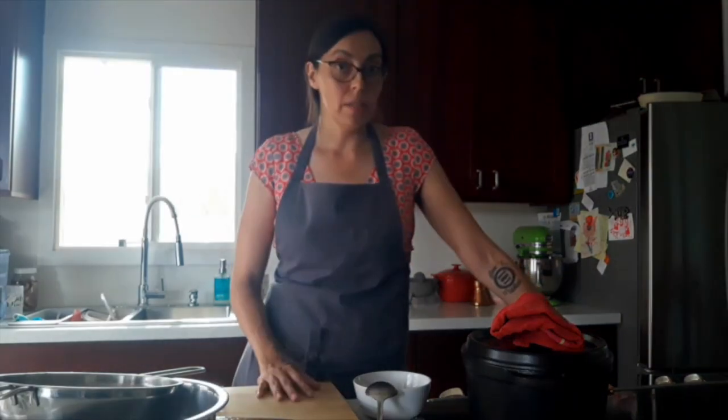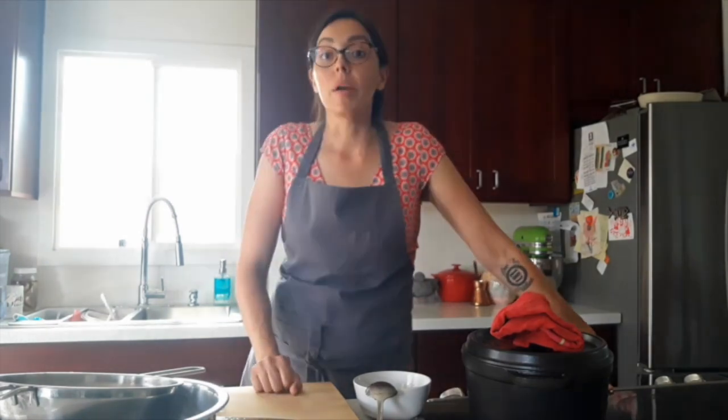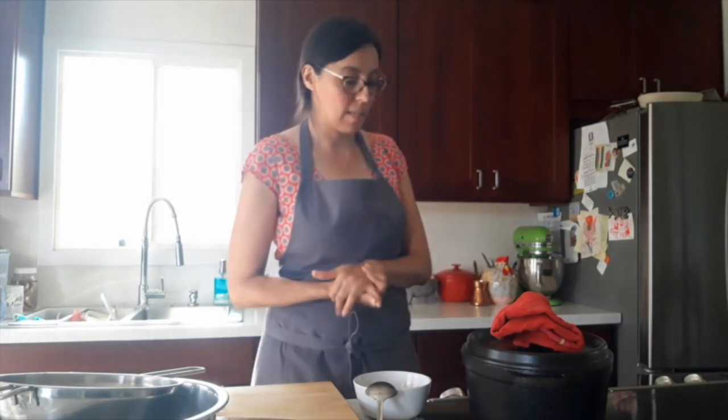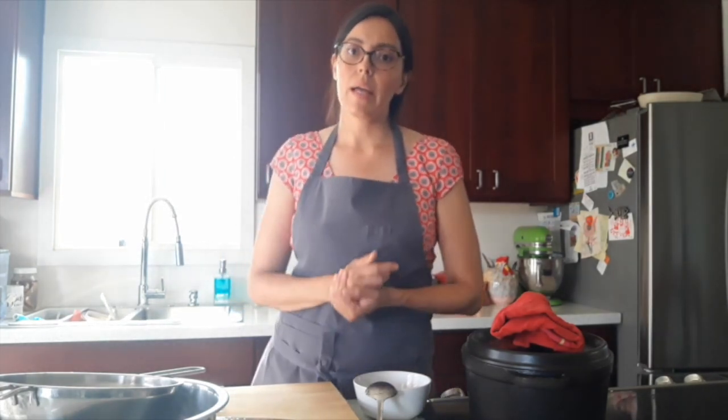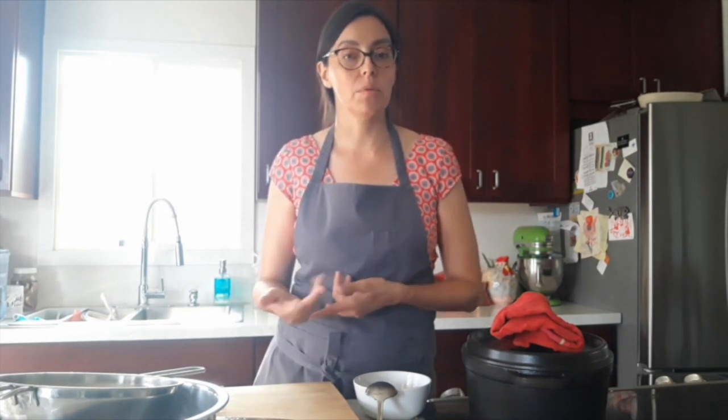Now that the wheat berries are in the pot and it's simmering away happily, I'm going to let them cook for about 45 minutes to an hour. I'm never really too specific on time — I go more by what the smell of the soup is telling me. We're going to come back and then start adding our produce, our variety of vegetables, into the pot.